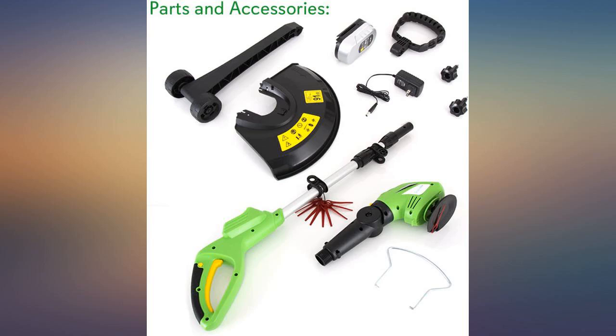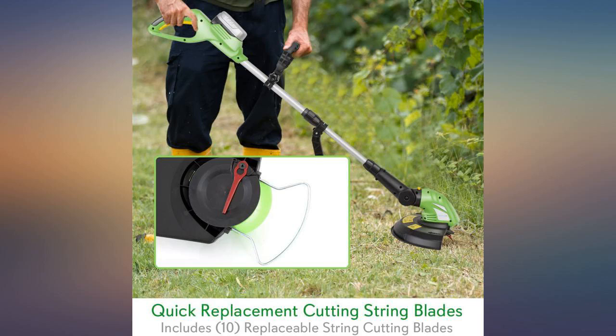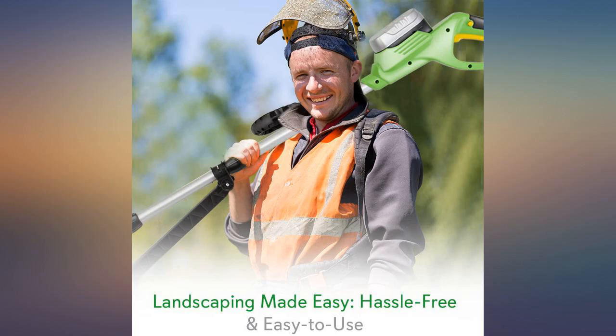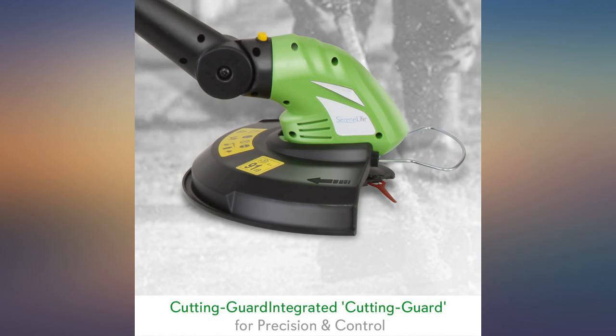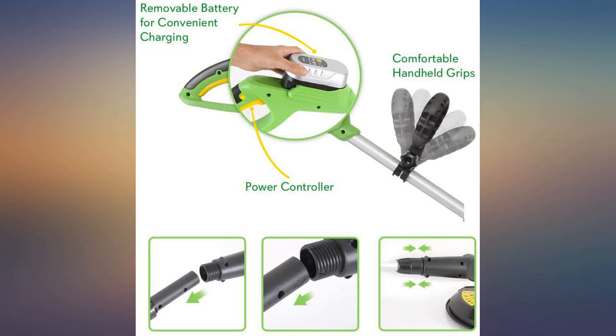I will say that battery life can be a problem sometimes. But if you have at least two regular batteries you'll be fine. I am also very impressed with the ability to turn the end of the Weed Eater vertical to use it as an edger along my driveway and sidewalk.